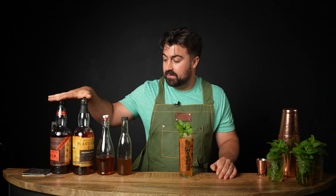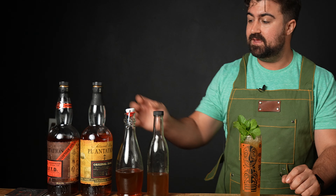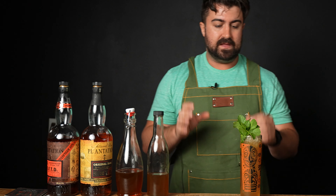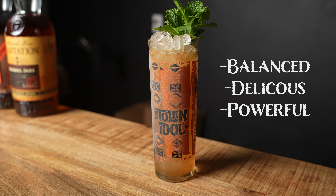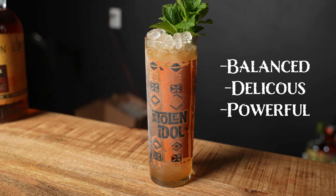And last but not least, I'm definitely getting the rum in there. You would figure with this much rum in a cocktail it would overpower all the other flavors, but somehow it doesn't. The synergy of the Plantation Original Dark and the OFTD is absolutely magical — they play off each other so well. Overall, this is an incredibly balanced, absolutely delicious, yet powerful tiki cocktail.